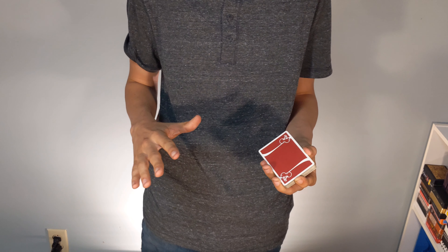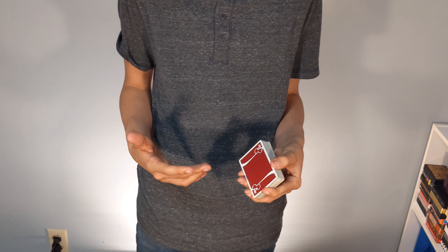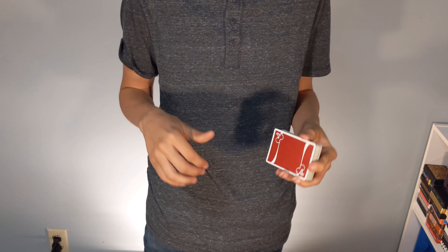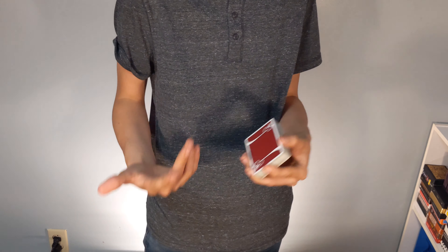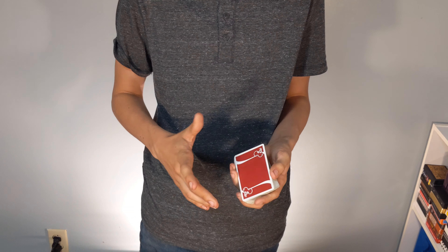Another thing that helps — I think Alex Pintre did a video on this about a week ago — but when you move your hand around, it's hard to see that break. If I hold it still, that's going to be obvious. If I do this, it's less obvious, and if I'm moving around like this, that's even less obvious that I have a break. So move your hand around.